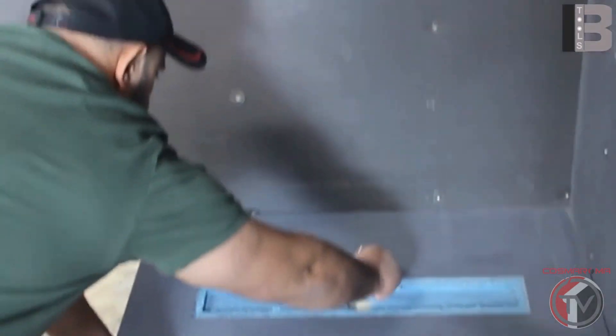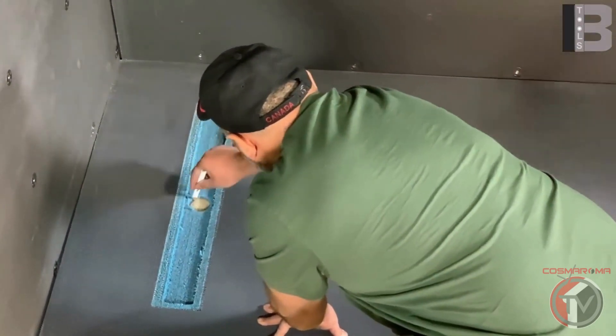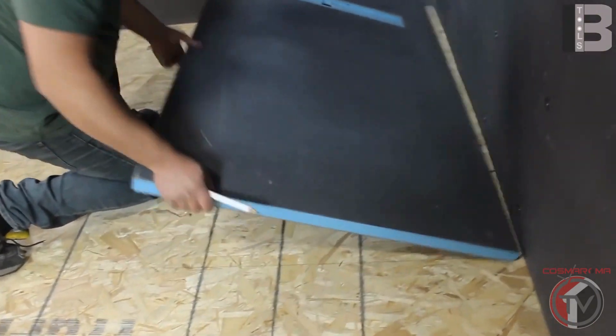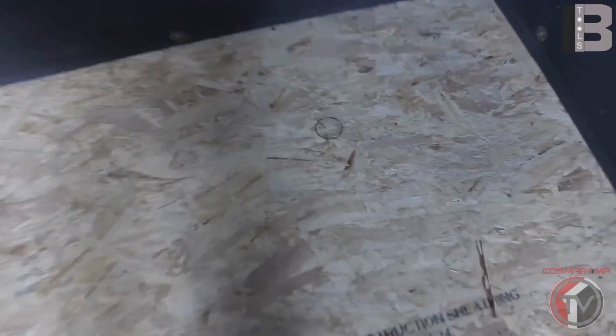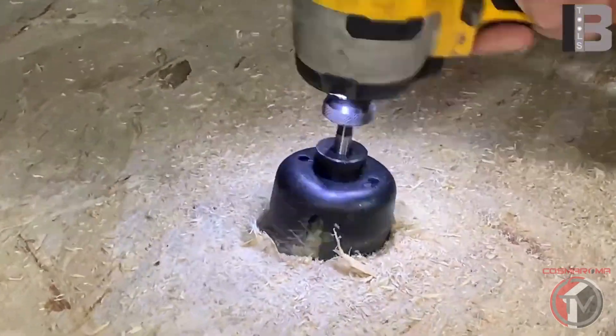Mark the drain position outlet on the base. Lift the base and cut the drain hole from the subfloor. At this moment, if you don't have access from the lower level or if you don't want to open the ceiling, you must bring all your plumbing outlet prior to setting up the base.